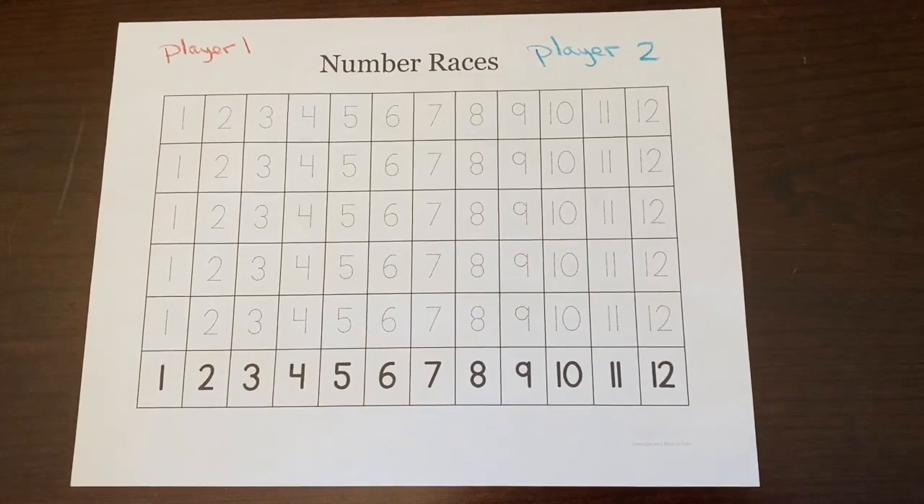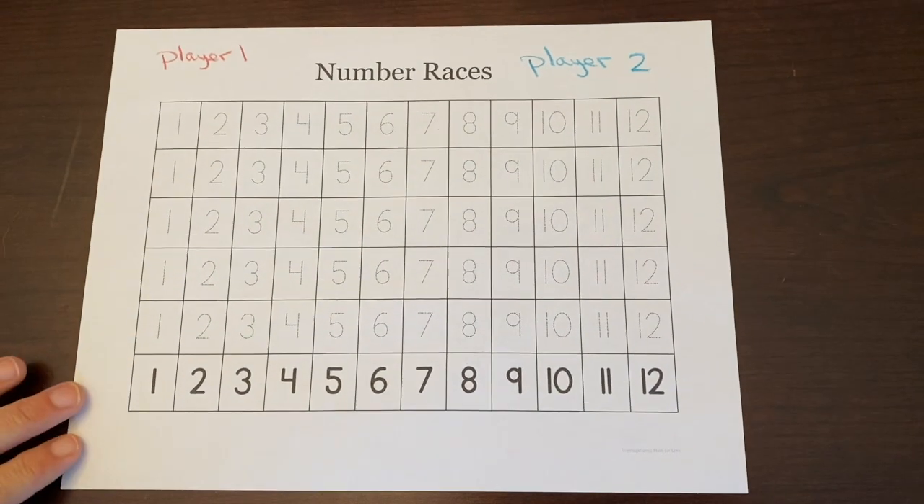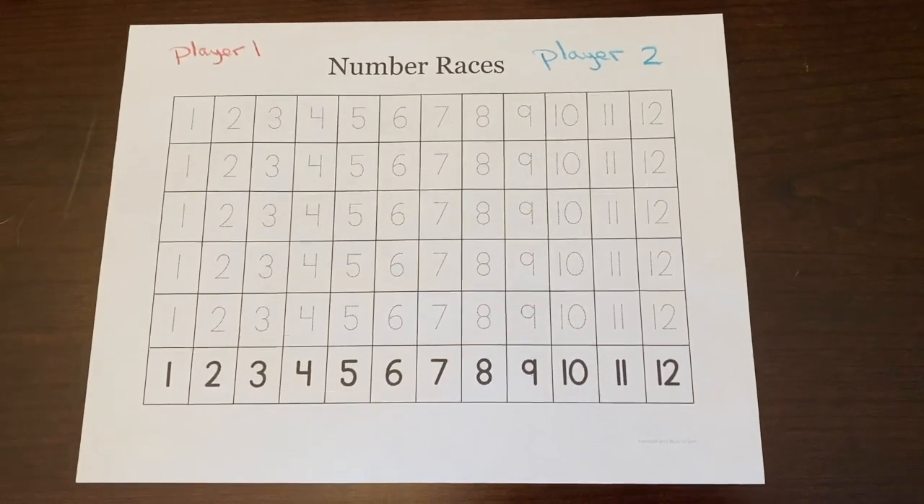Number Races is a game that focuses on addition and has some probability to it. It is targeted for kindergarten, first grade, and second grade.